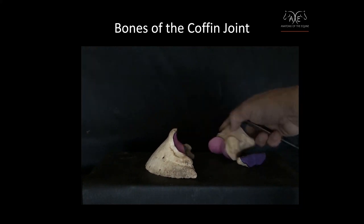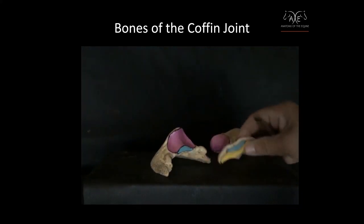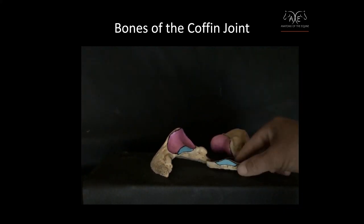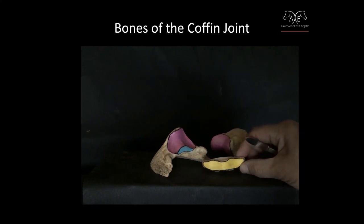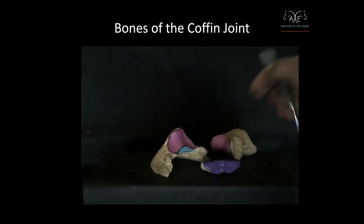The other part involves the navicular bone. There are actually three separate articulating surfaces, or surface areas, that are covered in cartilage on the navicular bone. This is the flexoral area.